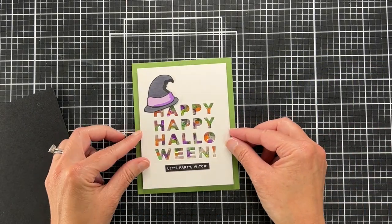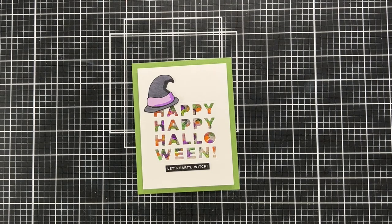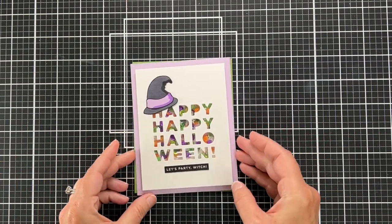But then out of the corner of my eye I spotted some lavender, a lavender card base, and that's what I decided to go with.